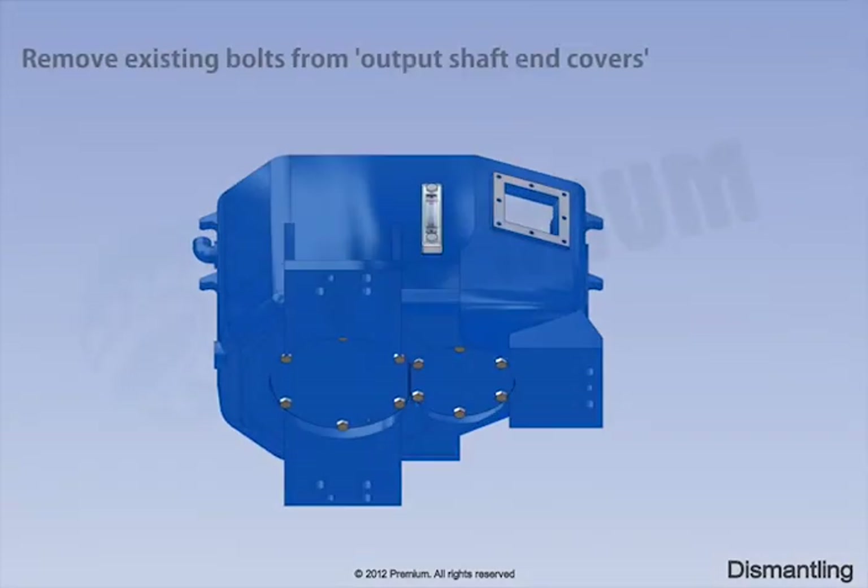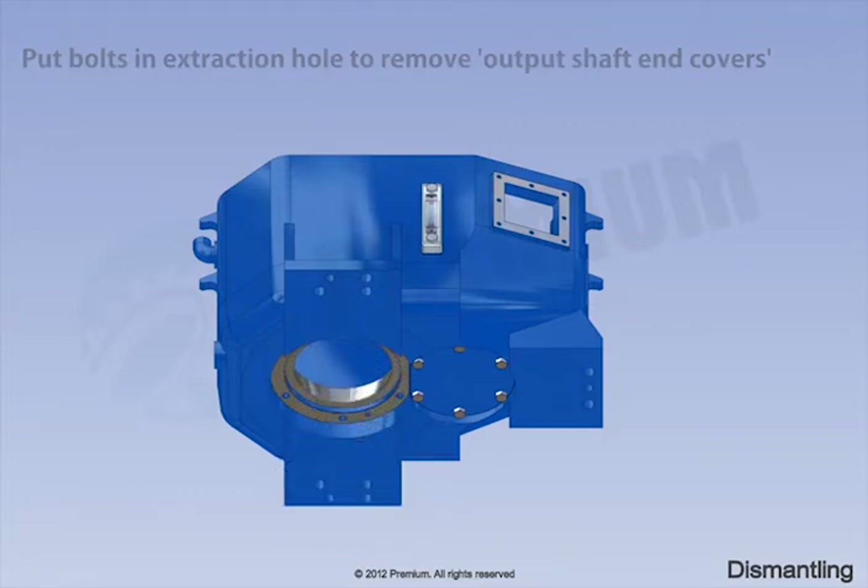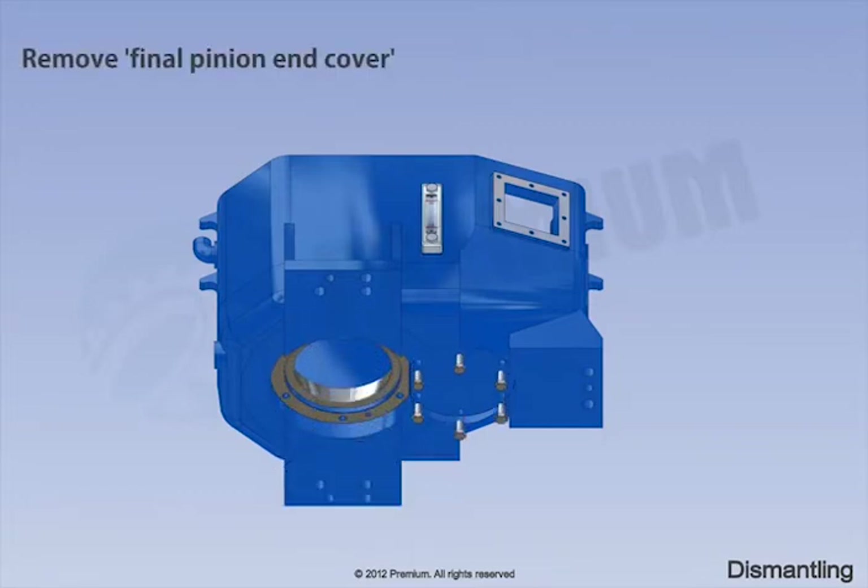Remove existing bolts from output shaft end covers. Put bolts in extraction hole to remove output shaft end covers. Remove vinyl pinion end cover.